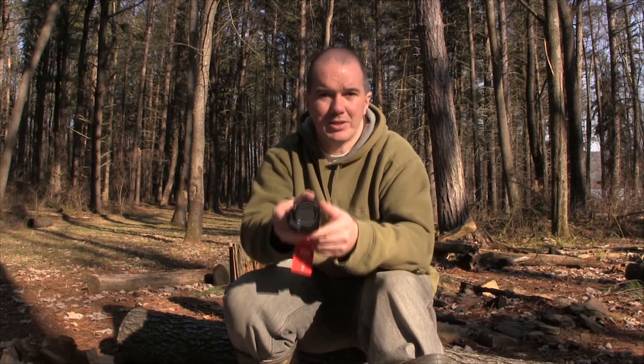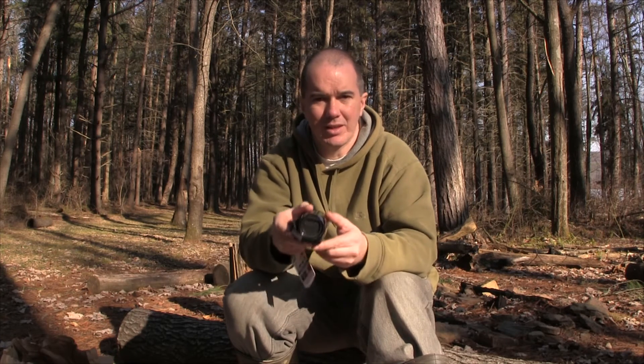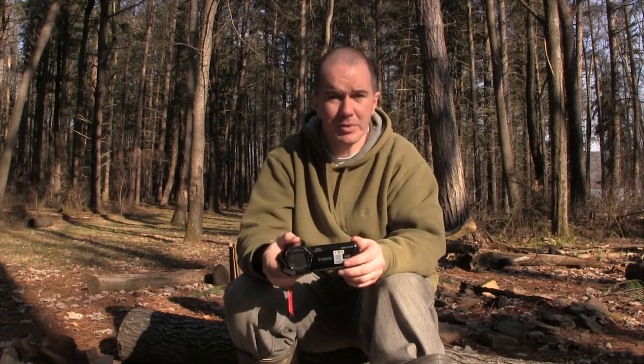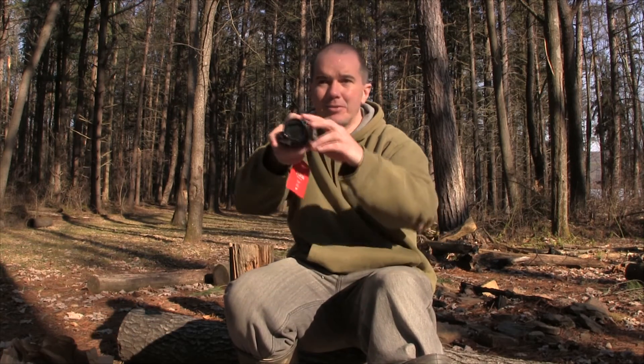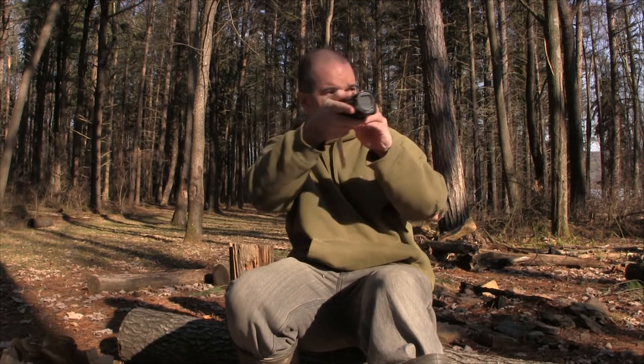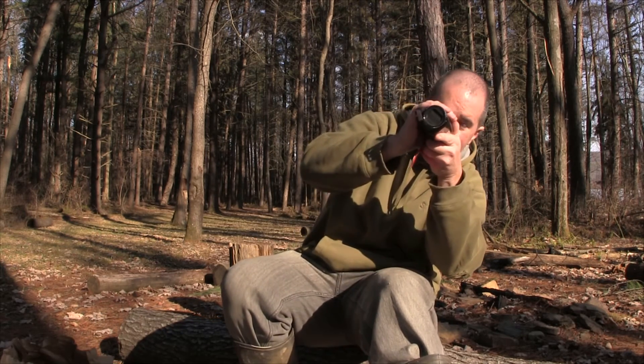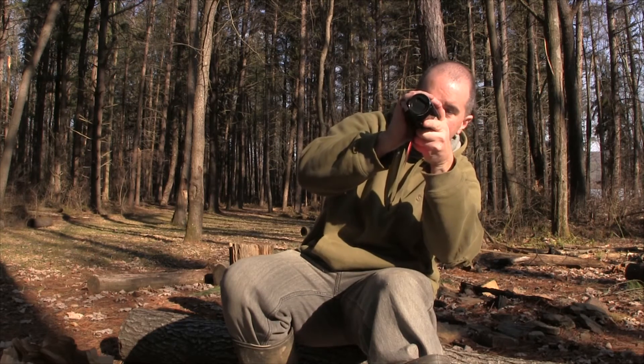Another factor I really like is the image stabilization. So if you record off-angle a little bit, it's still going to look like I'm recording directly at you. If you're just a little shaky — you're holding it up and your hand shakes a little — it's going to give a nice clear shot without that shake. If you're off balance or trying to film and you're just off a little, it kind of corrects it for you.